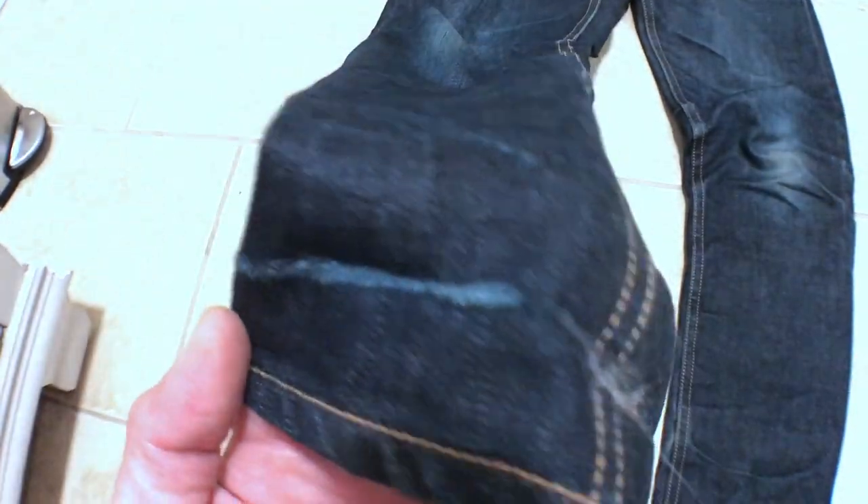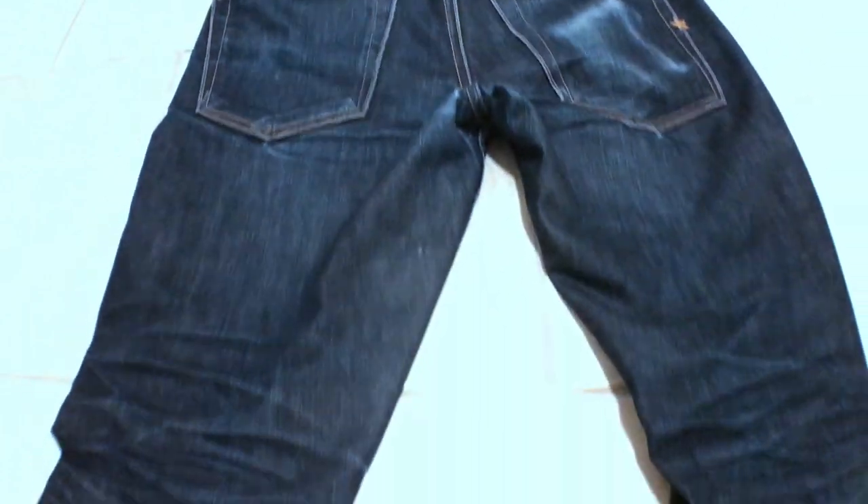You can also see we're getting some real good fraying in there, but we're gonna clean that. Flip it over and you can see pretty good fades on the back as well — these broke in really nice. I'm definitely a fan of Bravestar's raw denim. Alright, we're looking good — we're gonna fill the tub, do a little scrubbing, and let them sit.